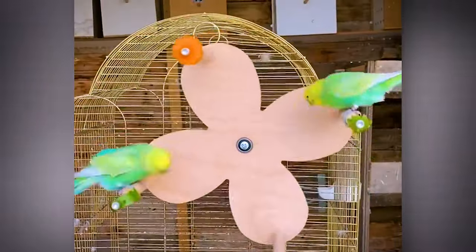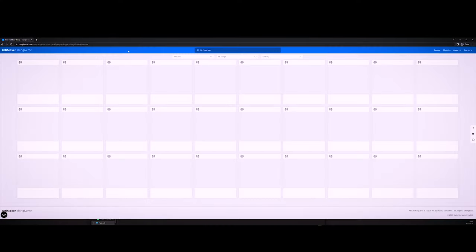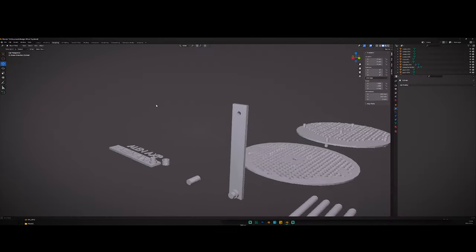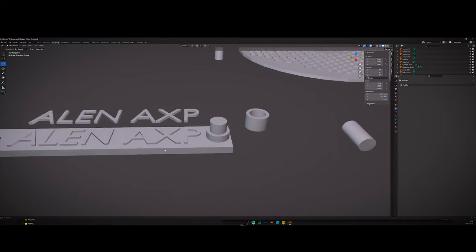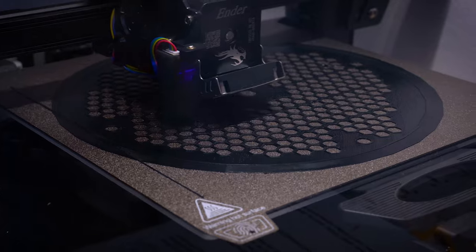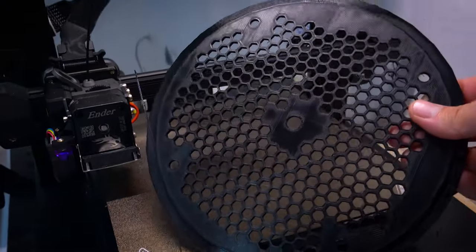I stumbled upon a captivating budgie toy online — a mesmerizing spinning wheel. Excitedly, I embarked on a quest to find it for purchase, but my efforts were in vain. Undeterred, I decided to take matters into my own hands and craft a spinning wheel for my beloved budgies. Though I was a novice in the realms of 3D modeling and printing, I tackled the challenge head-on and, to my delight, emerged triumphant.